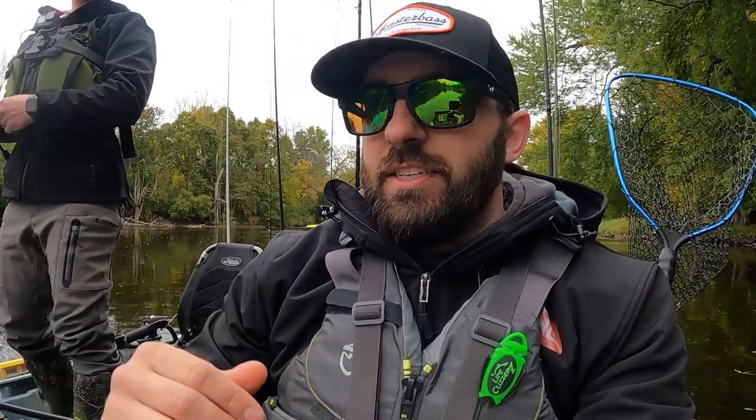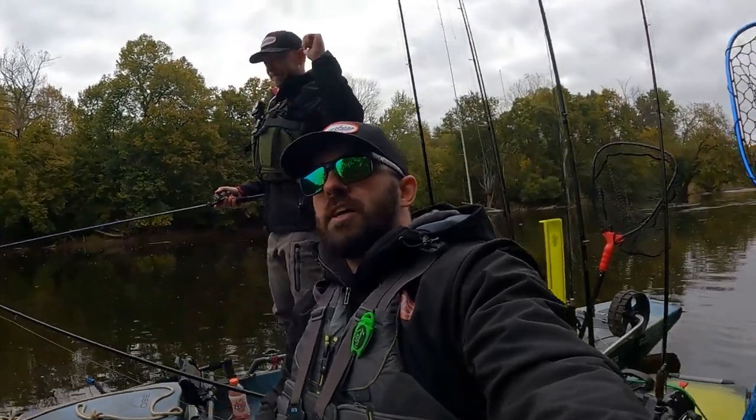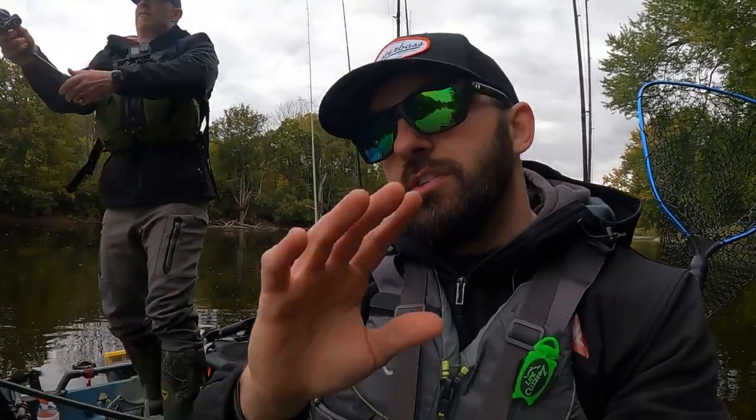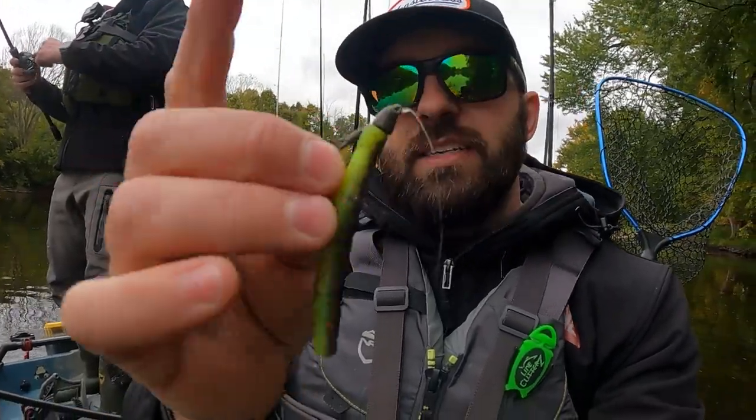Be sure to subscribe to the Monster Bass channel — amazing creators who really know fishing and can put you on more fish. Also pop over to Burley Fishing and subscribe. Come back Wednesdays at 8 p.m. Eastern — we just started a new podcast called Aggressively Average Angler. We bring experts on every week to drop knowledge bombs so you can catch more fish and have more fun. Now let's get into the ned rig.